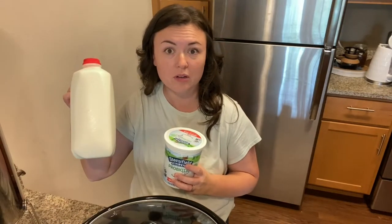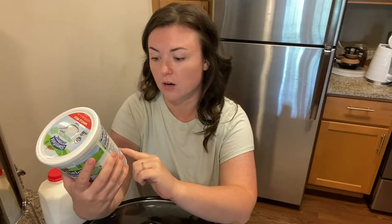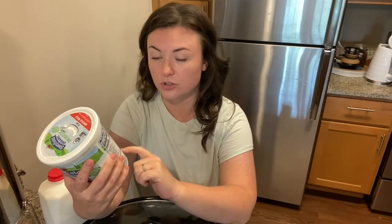For homemade yogurt you only need two ingredients: whole milk and a probiotic yogurt. I'm using Stonyfield plain whole milk yogurt. You don't have to use this brand, but make sure it has probiotic on it. Turn it over and look at the ingredients — it'll talk about different cultures. There are six live cultures in this yogurt, so that's what you want to look for, and you want it to be a plain yogurt.